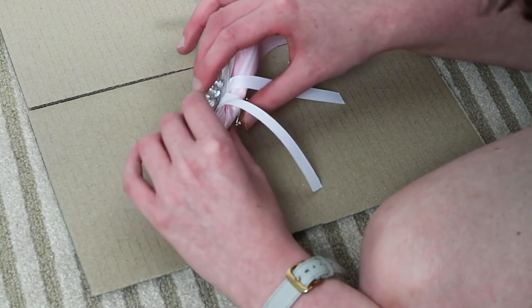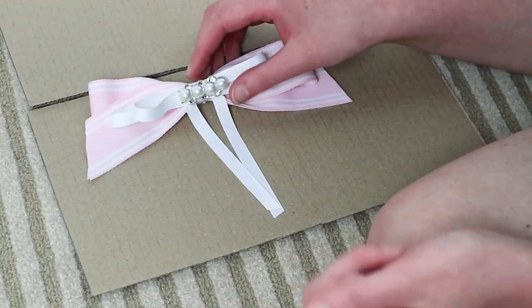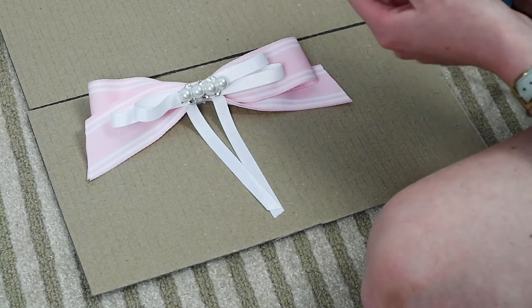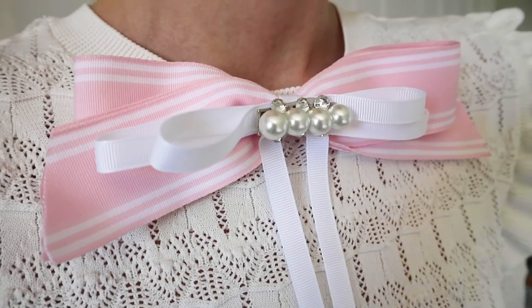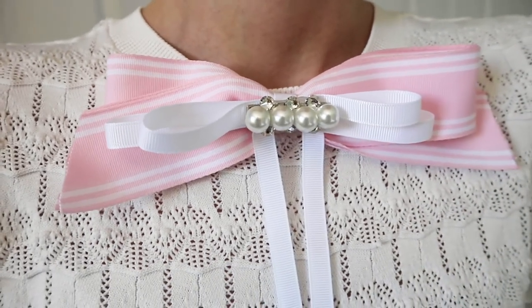Once everything is dry, the final step is to hot glue your little jeweled centerpiece onto the front of your bow. And ta-da — there is the bow done! Here is the finished product — my DIY neck bow. It turned out so well. Like, I really don't want to be tooting my own horn, but I went in on this DIY.